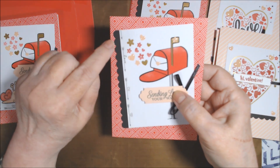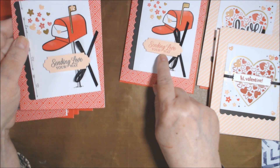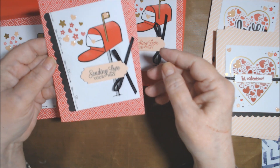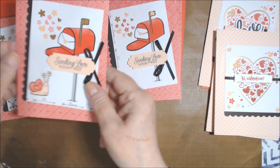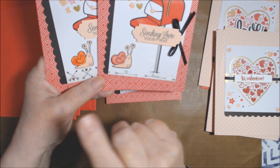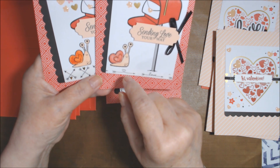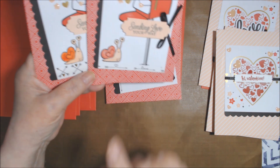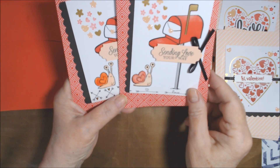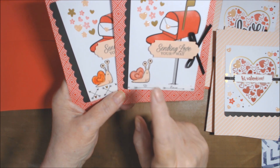For this one all I did extra was put some washi going down sideways, and I stamped in black instead of Poppy Parade. I also turned the image on an angle — one is straight and one is angled, and I like the angled one better. These two have a little snail from the stamp set. I stamped it on white cardstock and fussy cut it. If you have the Snail Mail stamp set from around that time, I bet the coordinating die would cut it out — I thought of that after I'd already fussy cut them.